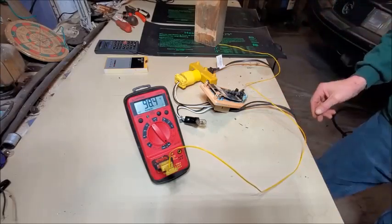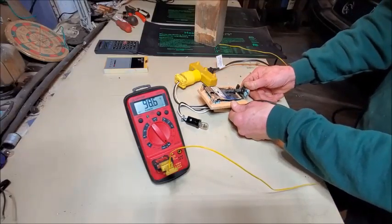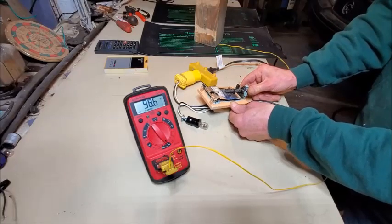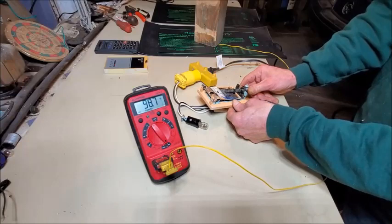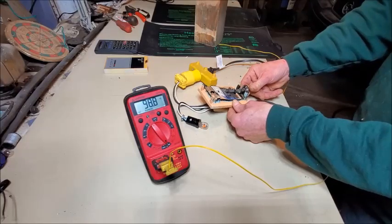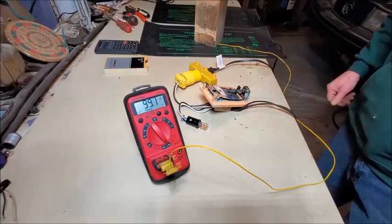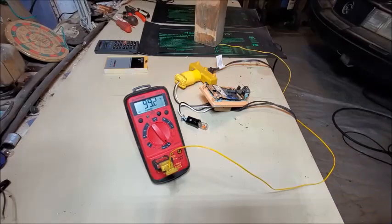We're in a situation where all I've got to do is turn the thermometer until the light bulb comes on and monitor our multimeter. Okay — lights on. Heater mat should be warming up.